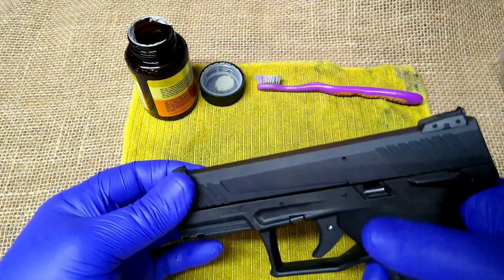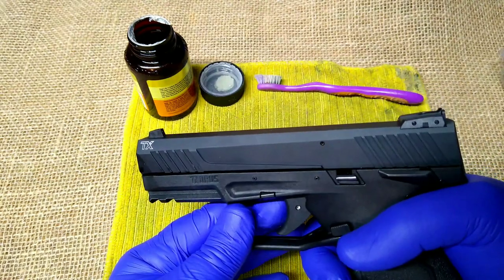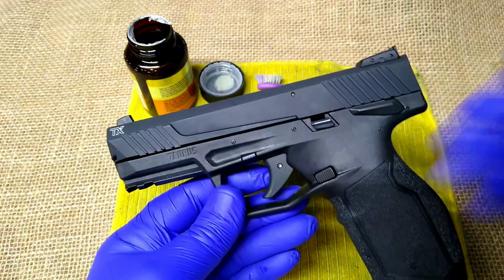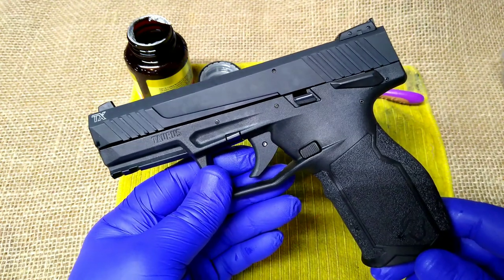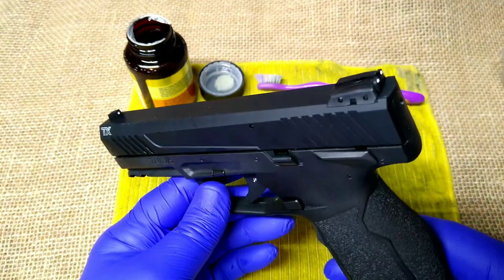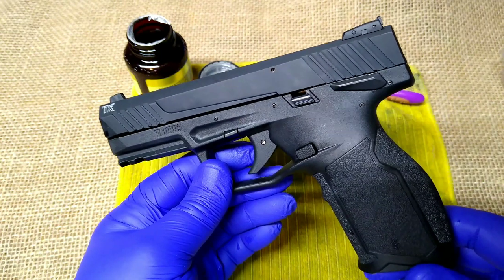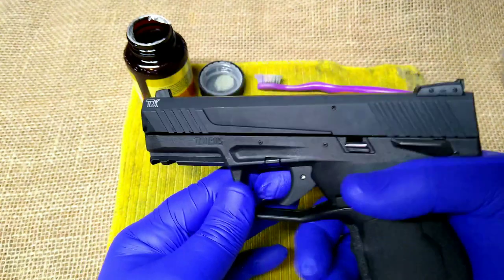To break this down you have to pull the trigger. With the magazine out, first and foremost assure that the gun is empty and safe to handle. Always handle your firearms responsibly and never point them in a direction you don't want to potentially harm something. Use firearm safety first and foremost and everything else will work out.